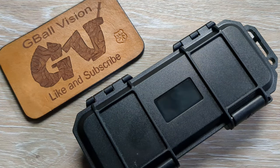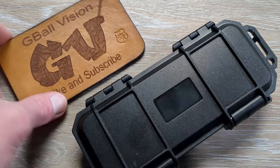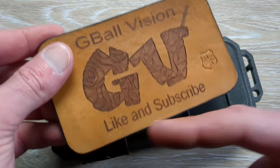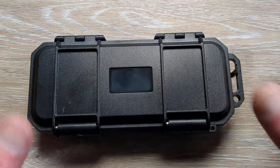What is happening everyone? Welcome back to G-Ball Vision. Today I have for you guys another exciting unboxing to dig into. Before we get started, double check and make sure you are subscribed to the channel — I would love to have you here. And before you head out, hit that thumbs up button. Greatly appreciated everybody.